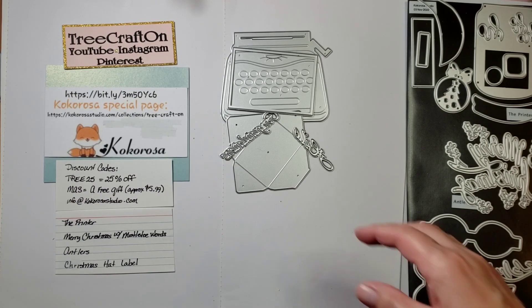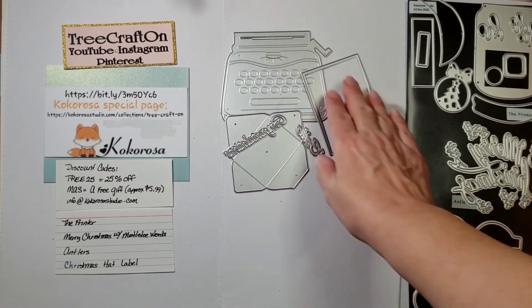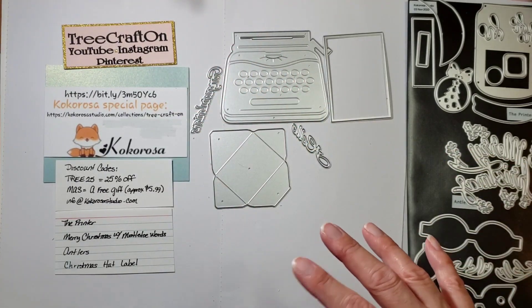What I'm going to show you is the project that I made with the printer. Obviously the typewriter, the page, the envelope, and the words are very self-explanatory, but I did make a different little project with it.